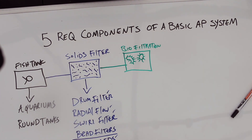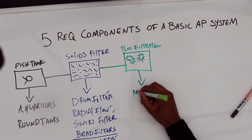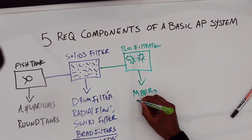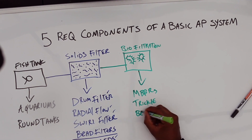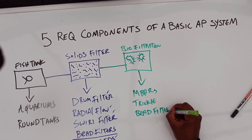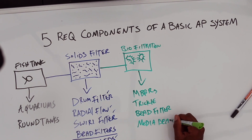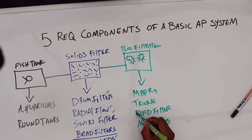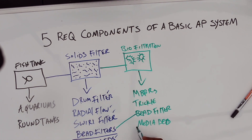There are bacteria — Nitrosomonas and Nitrobacter — that develop in a biological filter. They convert ammonia into nitrite, and then it gets converted into nitrate, which is a usable form of nitrogen for the plants. For your biofilter you can use MBBRs — moving bed biological reactors — trickle filters, bead filters, or media beds. We notice that the bead filter and media bed appear in both the solids filter and biological filtration categories.